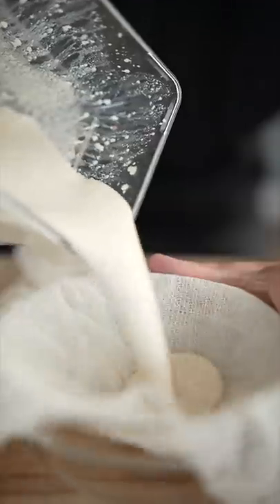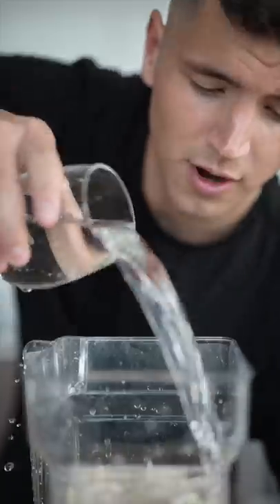Now toss down some cheesecloth, strain back into the blender with a cup of sugar, half cup of milk, and a few cups of water.